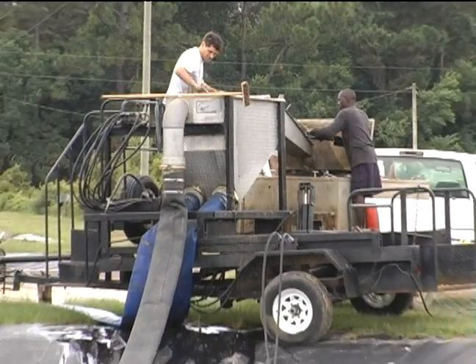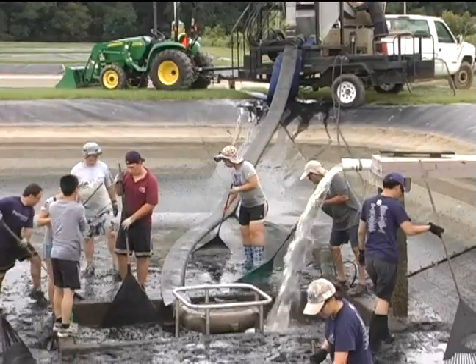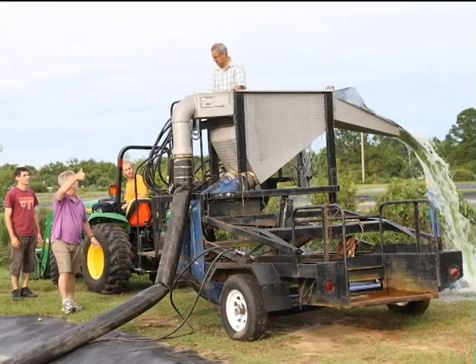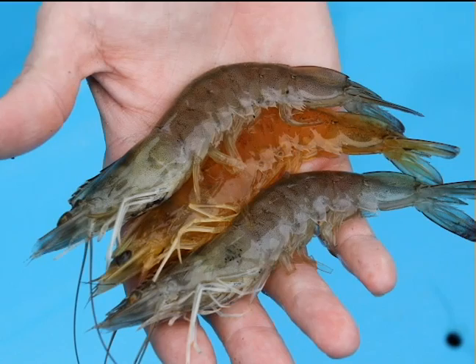Some farms now use mechanical pumps to move the fish or shrimp from one location to another, including lifting them out of the pond onto a dewatering table and into a transport truck. These pumps can reduce the time, labor, and cost of harvest, as well as help protect the animals from damage and improve the product quality.